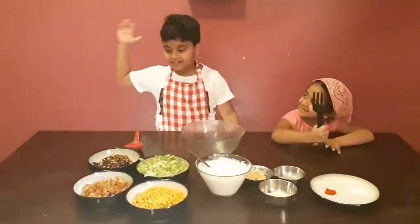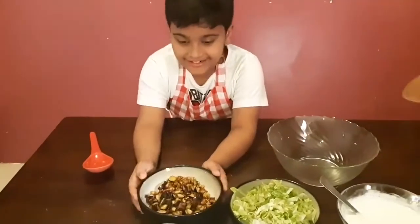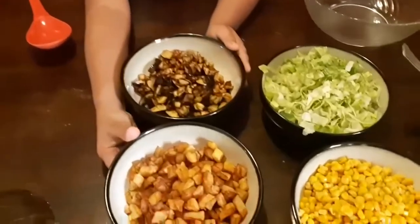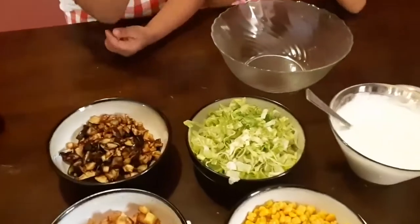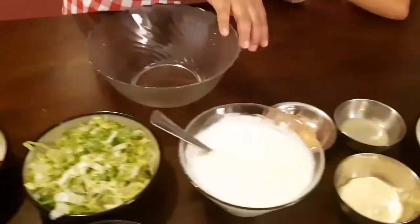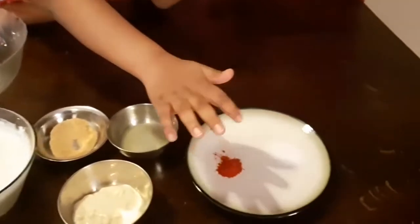What are the ingredients? This is 3 rindja fried, 3 fried potatoes, 1 can of corn, lettuce, yogurt, garlic powder, lemon juice, mayonnaise, salt and chili.